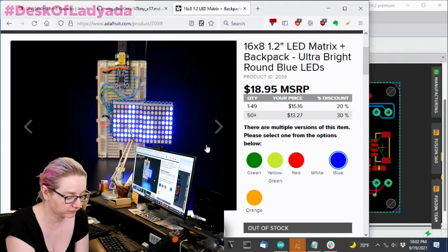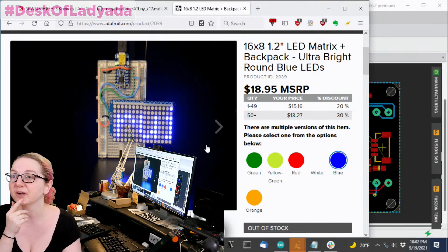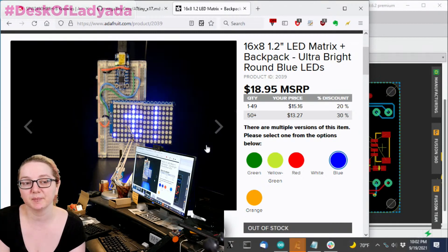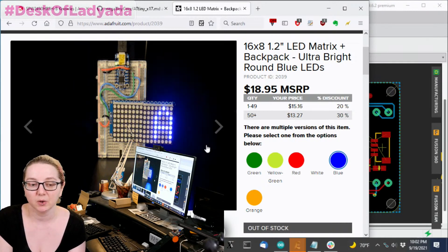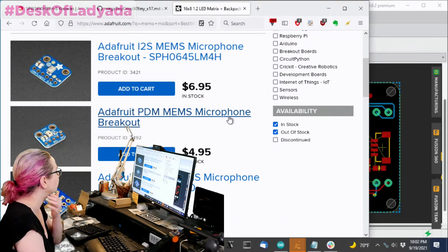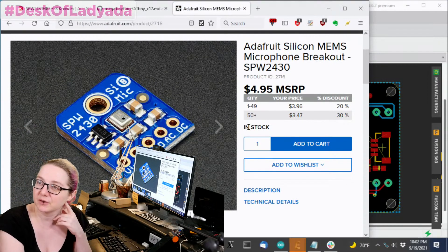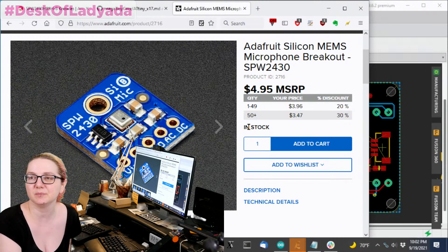I was also working on a project over the weekend where I wanted some analog audio input — not through PDM or I2S. I had a MEMS mic breakout and realized when I designed it, I didn't add an amplifier. I should really redesign it to add an amplifier because it's only about 100 millivolts peak-to-peak, which is a little annoying.